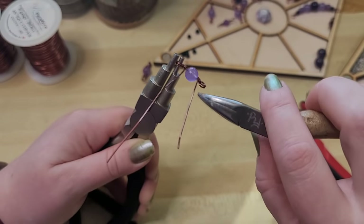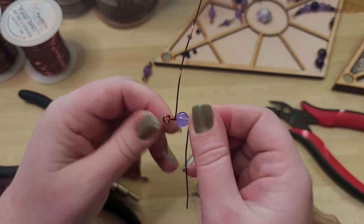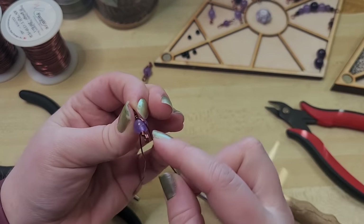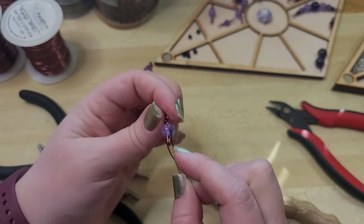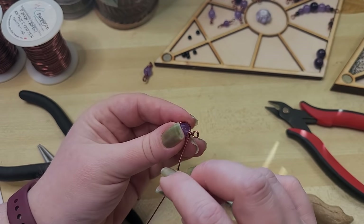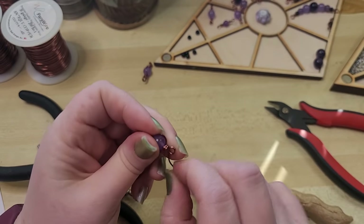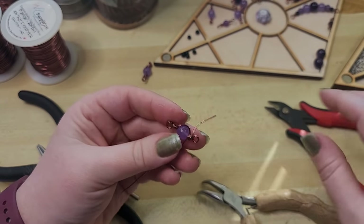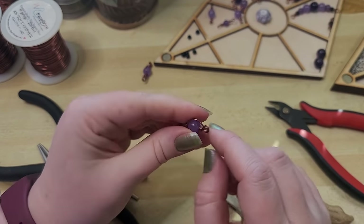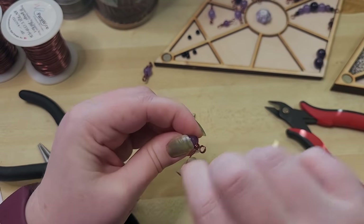I'm trying to keep these wraps very shoulder-to-shoulder on each other — once, twice, thrice. Feel free to remove and reposition your pliers as much as you need to. Our wires are going off in opposite directions now. I want to wrap around — coming out on the left side of the bead and coming around onto the right side. Just holding it with my fingers, I'll wrap once, twice, thrice. Then I'll come around to the other side — if it's exiting on the left side, wrap it across to the right side — and wrap once, twice, thrice.